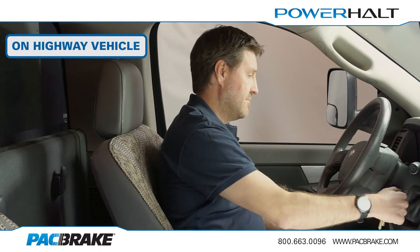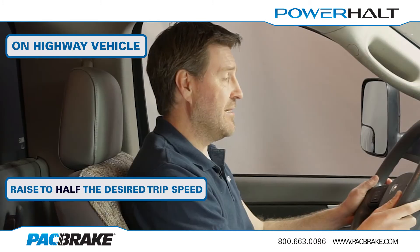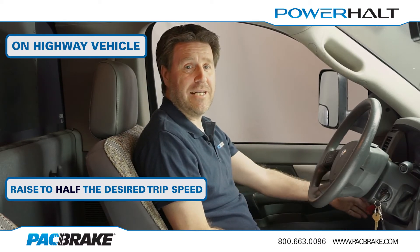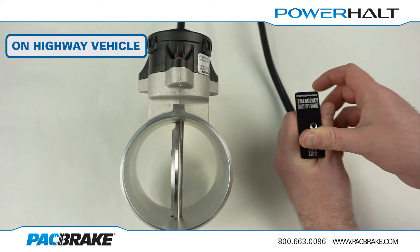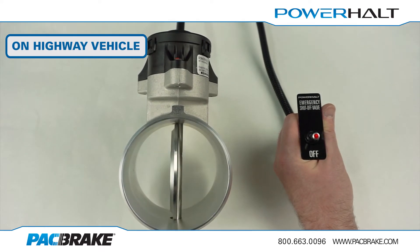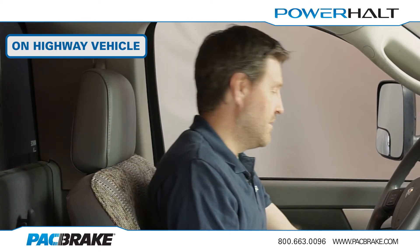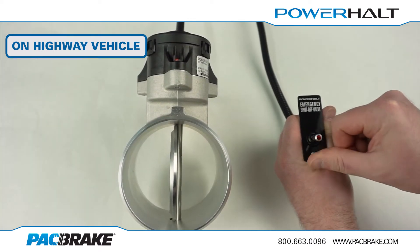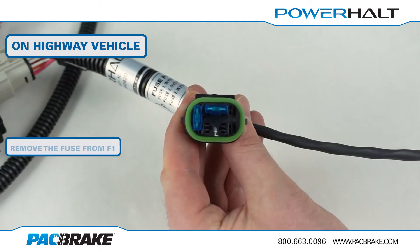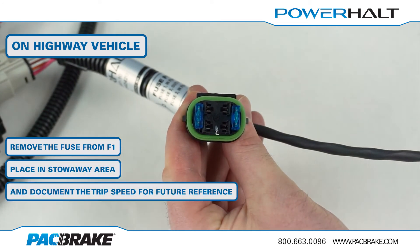Now you can start your engine. Once started, raise to half the desired trip speed and hold constant. Now you will push, pause, and then release the toggle switch to shut down the engine and save your input speed. The indicator light will now become solidly lit. When the light extinguishes, push, pause, and release the switch four times to set your trip speed at double the input speed: one, two, three, four. The light will now flash four times to indicate the programming has been saved correctly. Remove the fuse from F1 on the fuse box, place it in the fuse stowaway area, and document your trip speed for future reference.